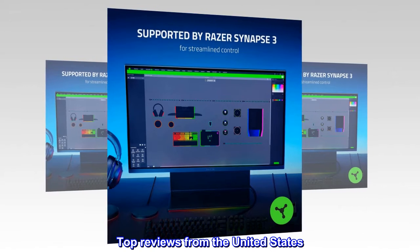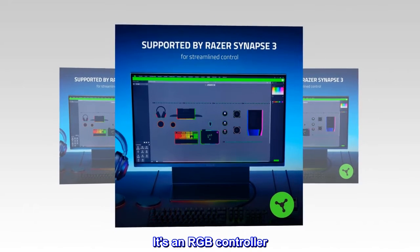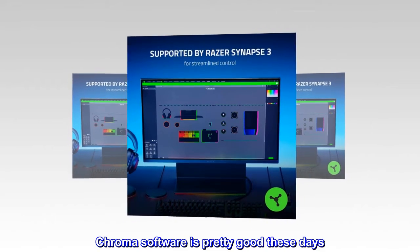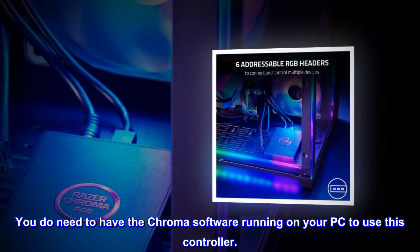Top reviews from the United States. Does what it's supposed to do. It's an RGB controller. It works. Chroma software is pretty good these days. You do need to have the Chroma software running on your PC to use this controller.